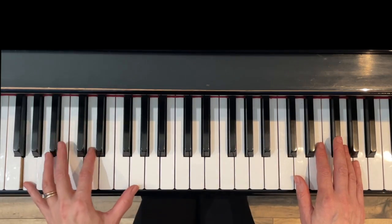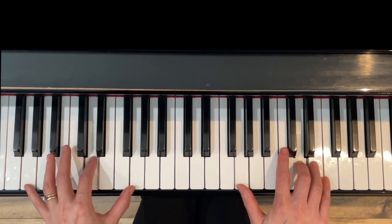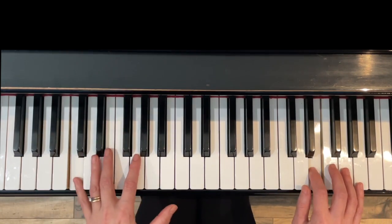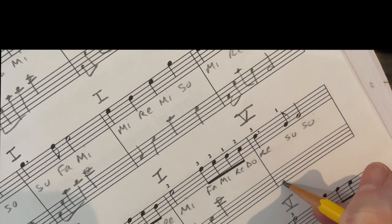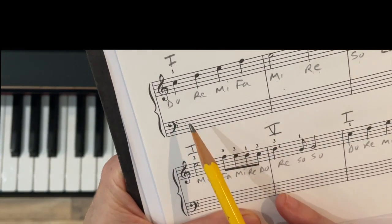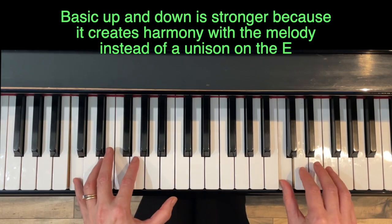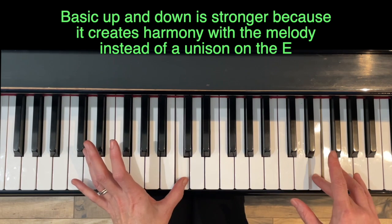Super pretty. Now quick up-and-down at the end — that sounded pretty good too. Now the walk-up. I like that one best, so that's what I'll write. The fun thing is you can try them all out and see what you like best. For the one chord, let's try up-and-down, then walk-up. I think the basic one is better there because it gives harmony — if we do third on top we get a unison, so it's nicer with the basic.